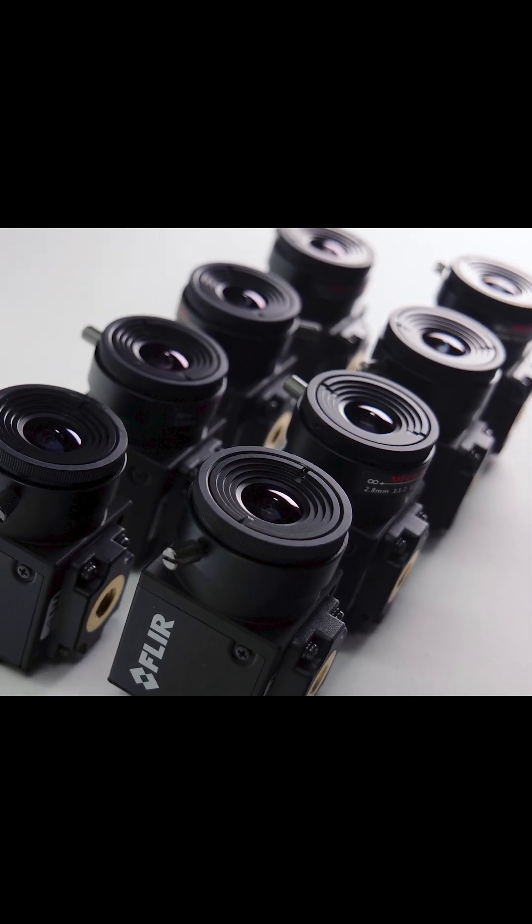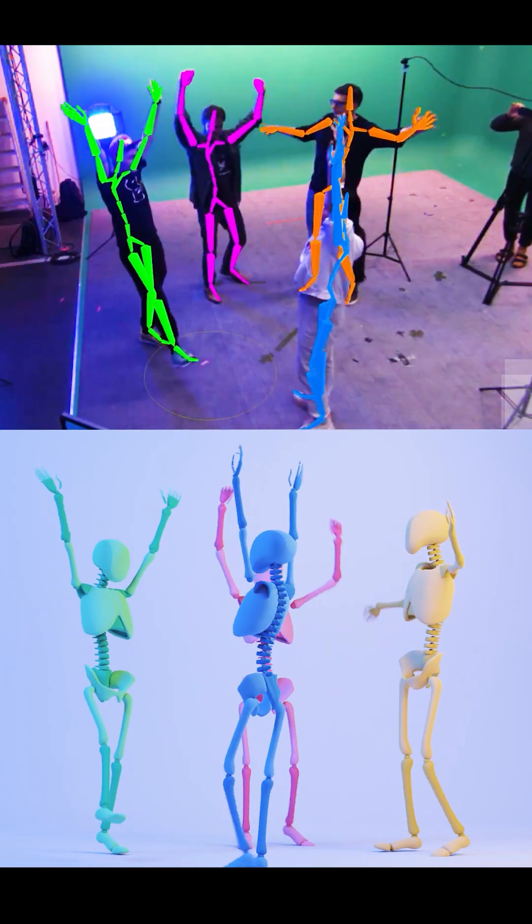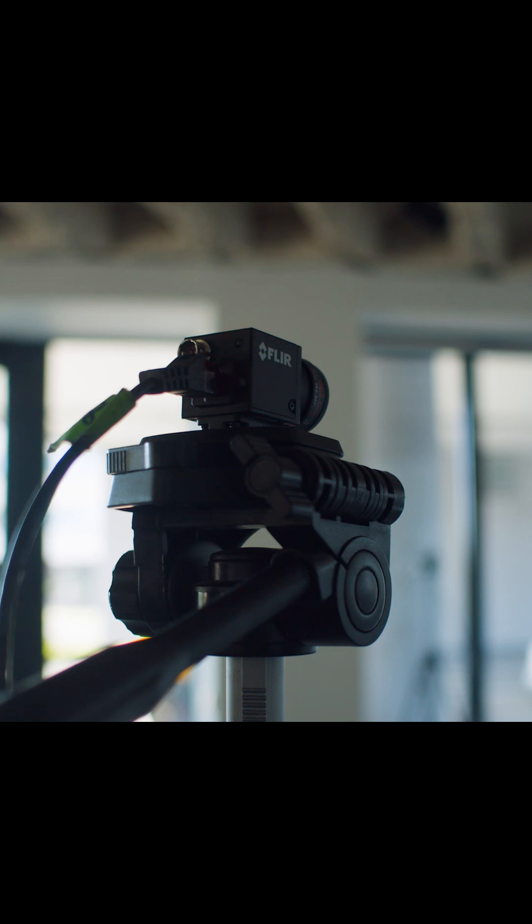Capture Live typically comes with eight cameras, but you may require more cameras if your volume is particularly large or you want to track a large number of persons. You can either mount them on tripods or on wall mounts, depending on your requirements.